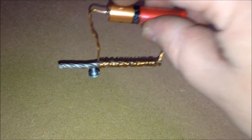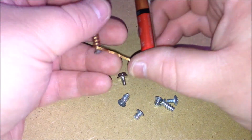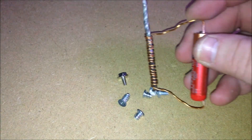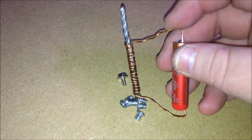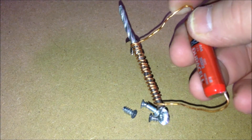I thought this was a pretty cool experiment to show my kids, so I made this, and here we go with a few screws. It's not very strong, but you could go with a higher power source, like a bigger battery, thicker copper, bigger nail, and make this thing pretty powerful. And that's pretty much it.